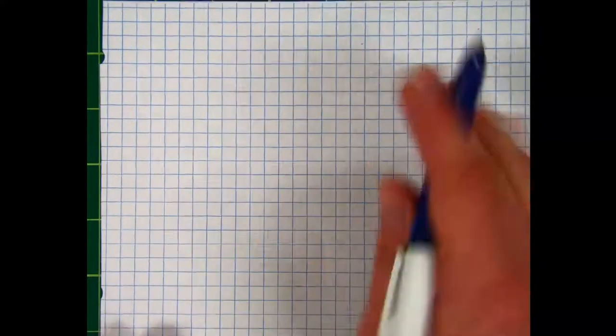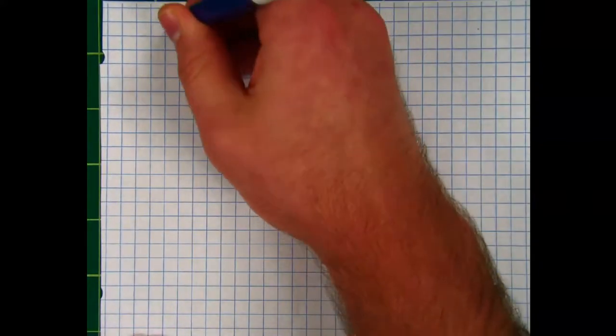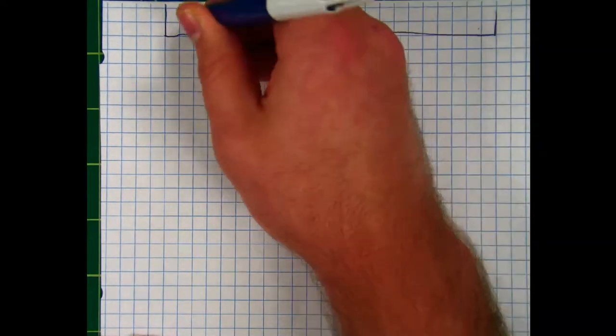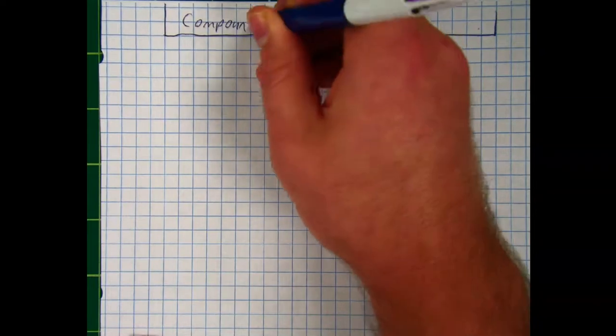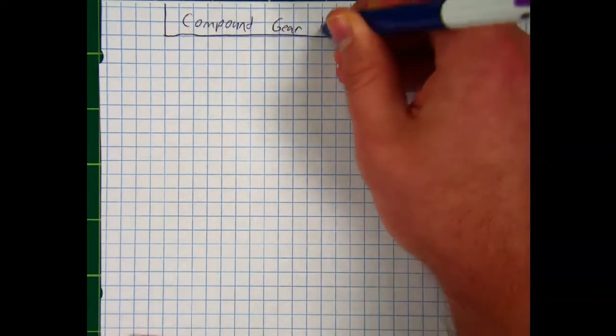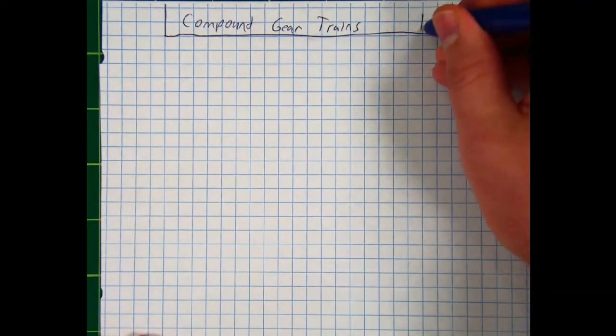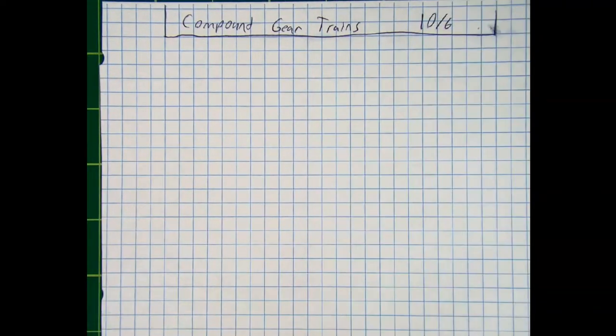Let's start a new section in our notebooks. Let's call this section Compound Gear Trains. Don't forget your date and your title. The date today is 10-6.